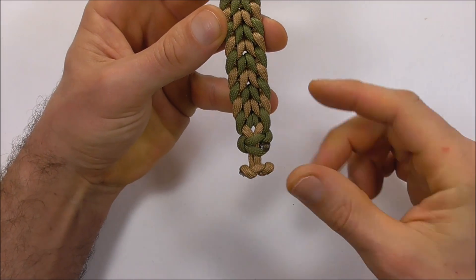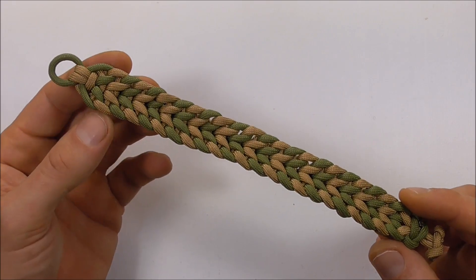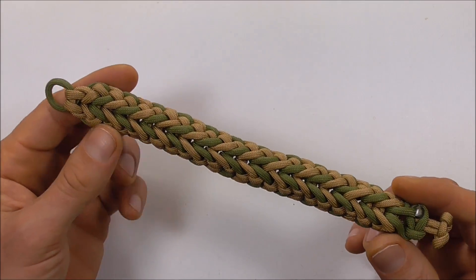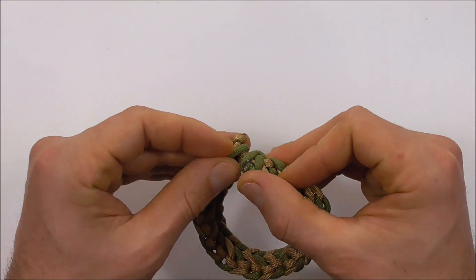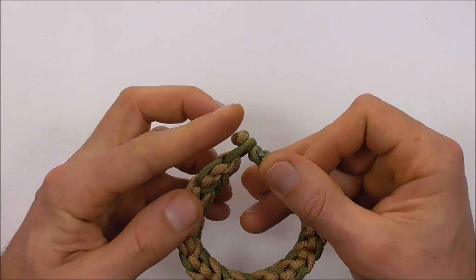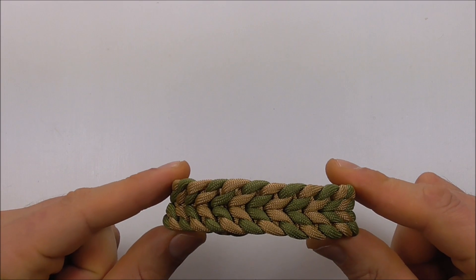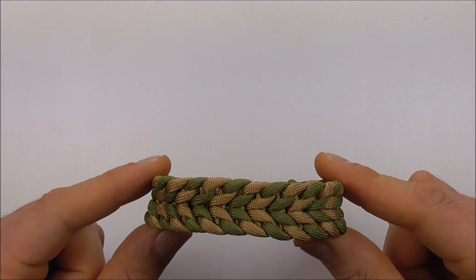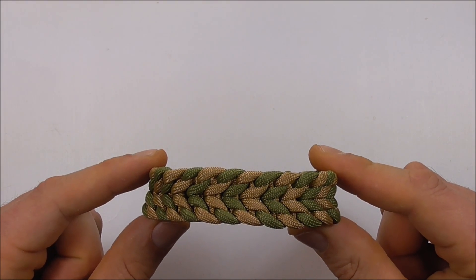I've gone ahead and cleaned up the button and that is your finished piece — the front side and also the back side. If you have any comments, suggestions, or requests, leave them in the comments below. Thanks for watching, I appreciate you supporting the channel — I like you all and I will see you on the next video.